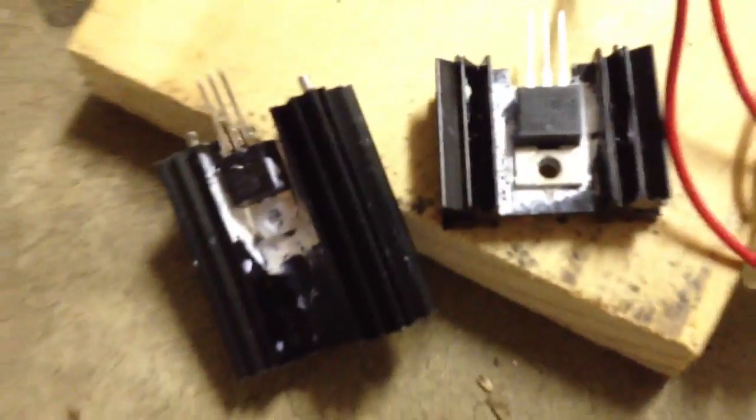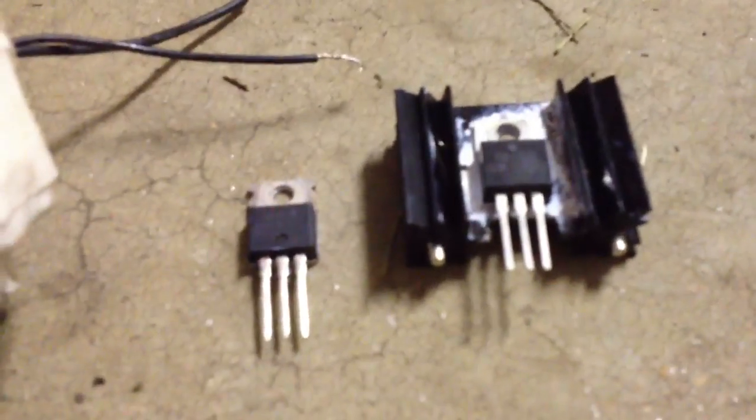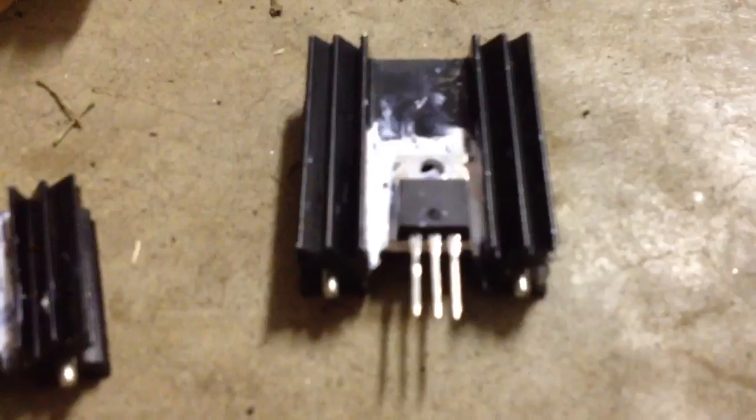I'm trying to make a ZVS at the moment. You can see the 12 volt diode and resistor, and the 400 volt 1 amp diode, and then the same over here. Two MOSFETs — they both work. This one I got from the Penrith Jaycar, which is my local electronics store, and this one I got from Sydney Jaycar. Those two don't work, but that one does. I'll put that into the driver and it makes a high pitch sound, I get a quick arc, and then it shuts off.